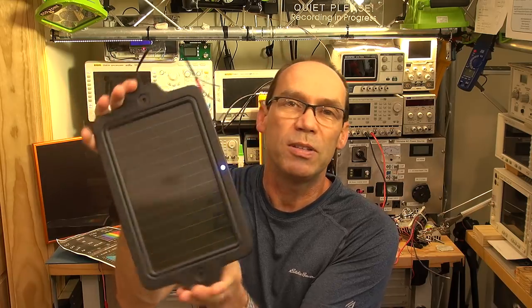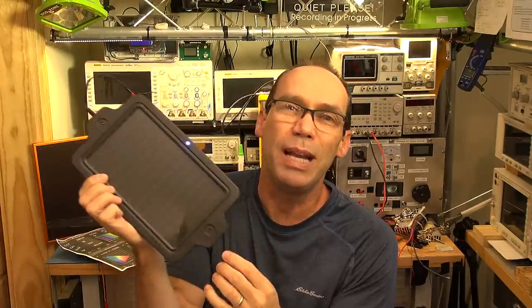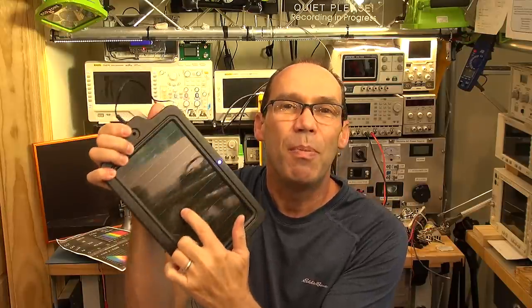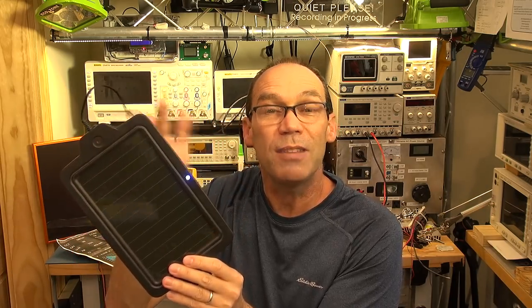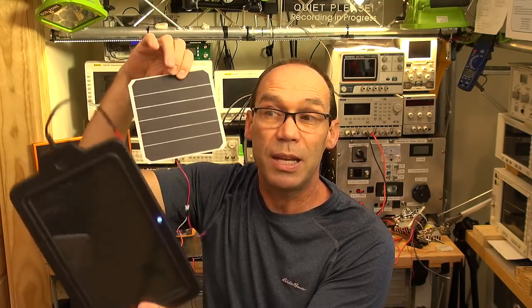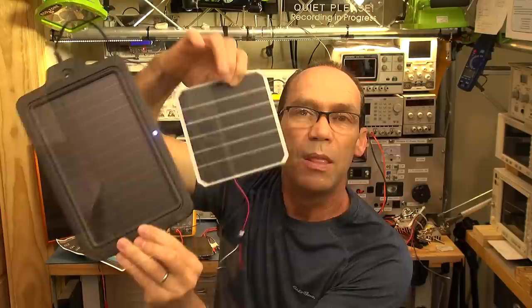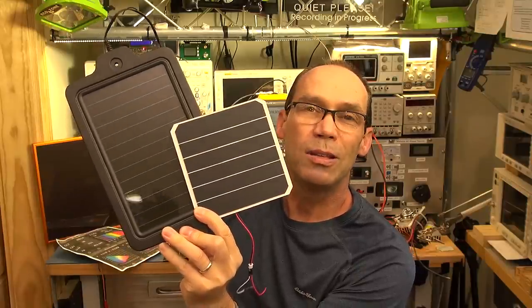This is an amorphous solar panel — a thin film panel. Many years ago there was a promise these would be made really cheap and bring down the cost of solar power radically, but they ended up being more expensive and less efficient, only around 12 to 14 percent efficient. The latest solar panels — in particular this SunPower one — are in the order of 21 to 25 percent efficient. That's an incredible difference.